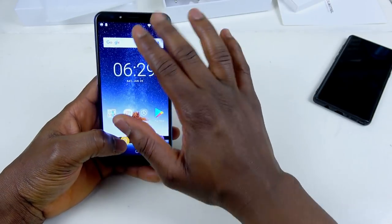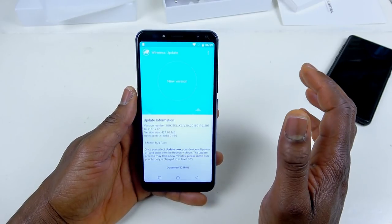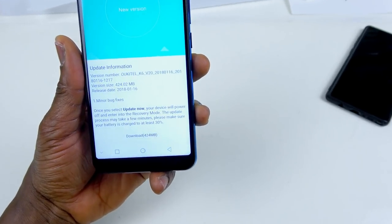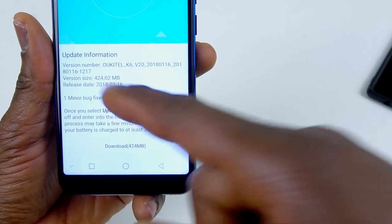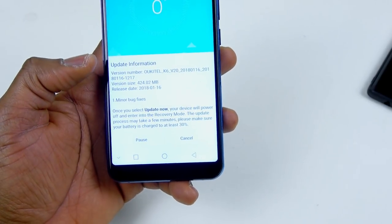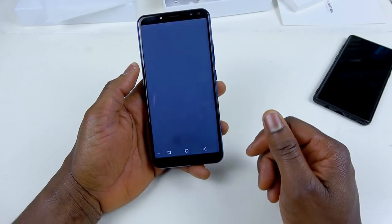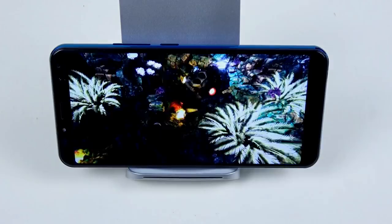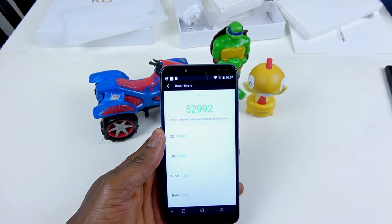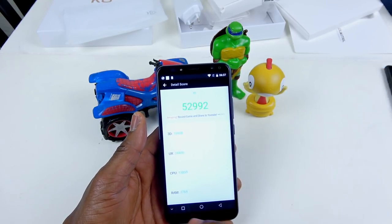Now let's go into the phone details. There's an update waiting to download — let's see what update we're getting. It says the version code and the update is 424 megabytes, minor bug fixes. I'm going to download it but not install it now. So let's drop it to the AnTuTu and see what score we're gonna be getting. The score is 52,992 — that's not too bad for this cost to be honest. I think it's all right considering the price of the phone.